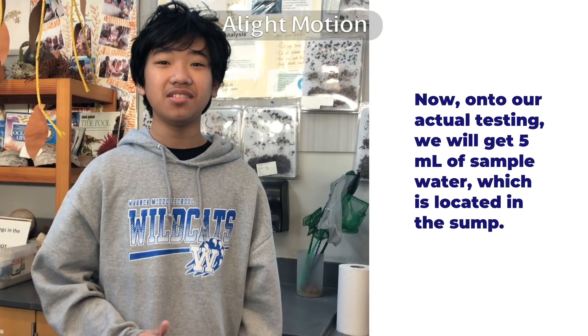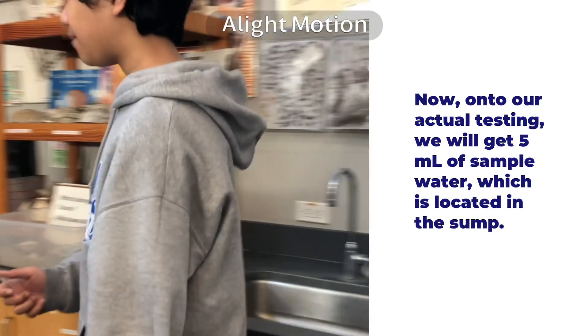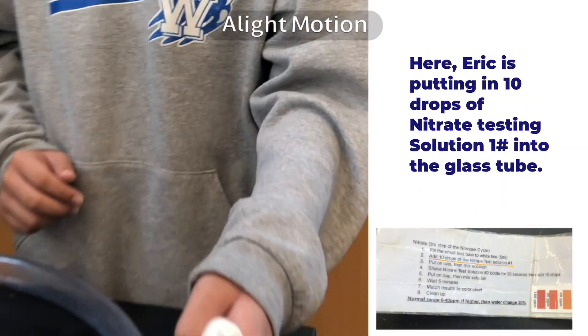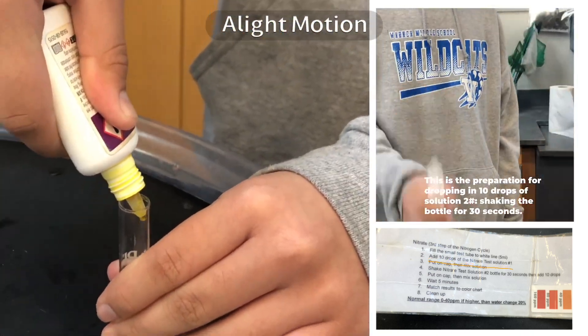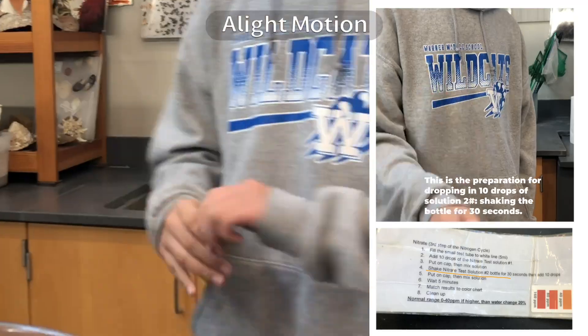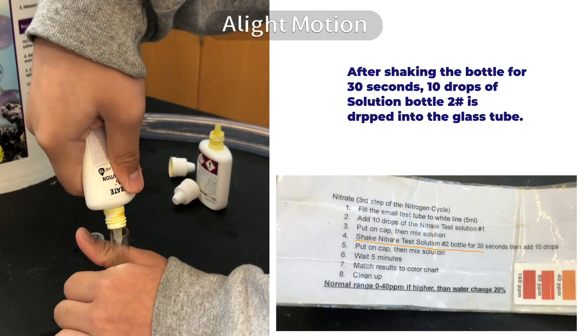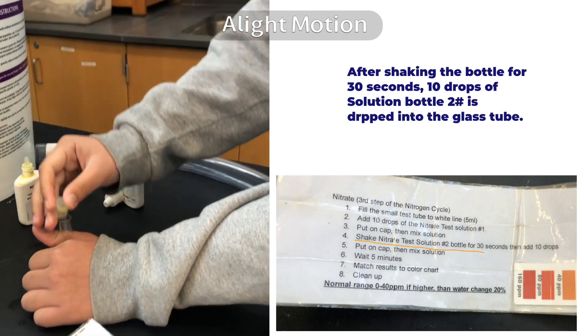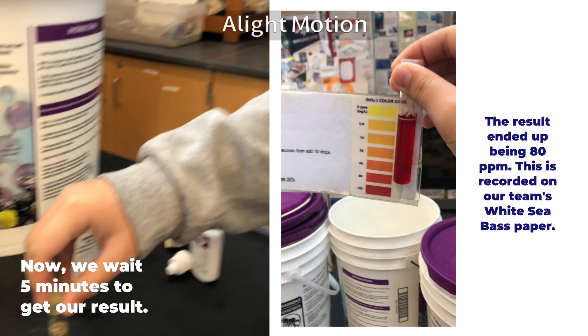Now onto our actual testing — we will get 5 milliliters of sample water from the white sea bass tank, which is located in the sump. Now we wait 5 minutes for our results.